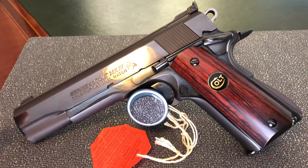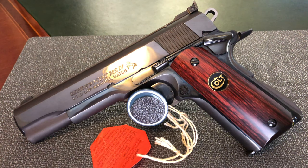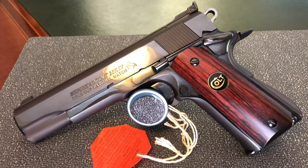It has a five-inch barrel and the slide is mated to a full-size government frame with a skeletonized trigger. This particular series was produced only in 45 ACP. So let's take a closer look starting from the top.